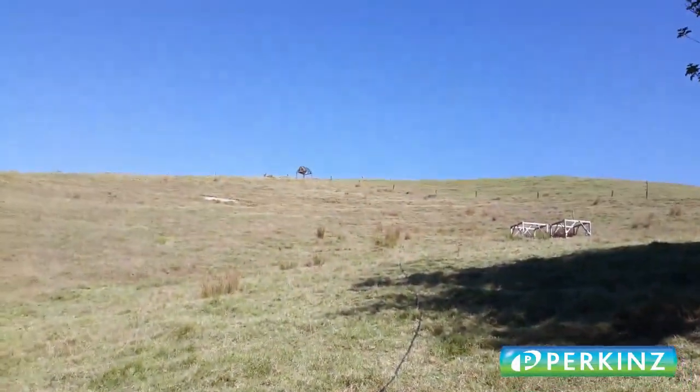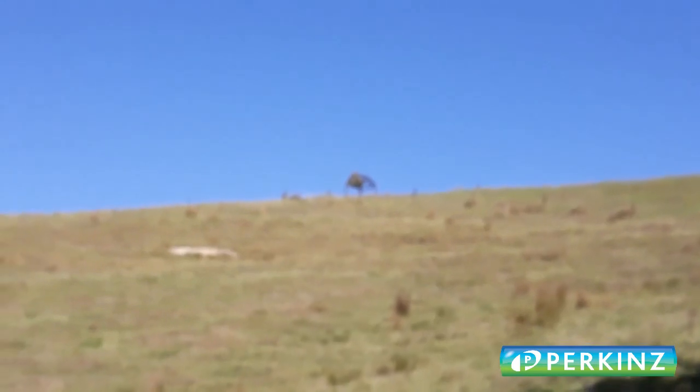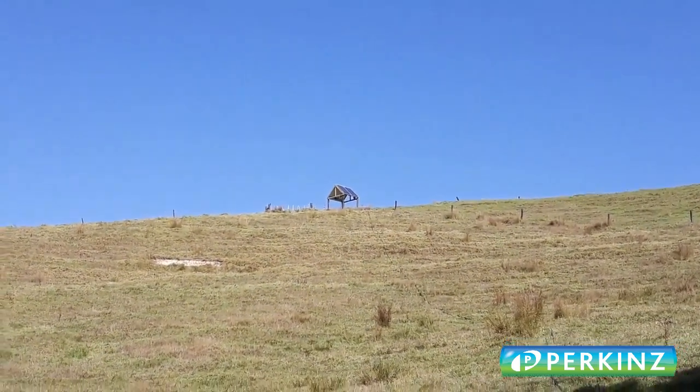The power cable you can see here has been sleeved in PE pipe and we're just going to walk up to the PV array you can see on the top of the hill there. We'll walk up there and have a closer look at the PV array next.